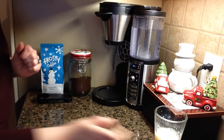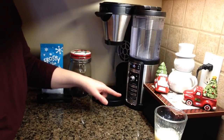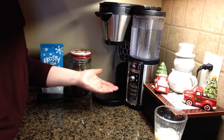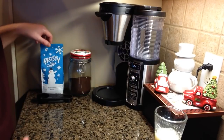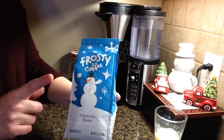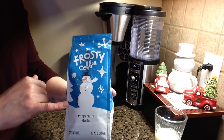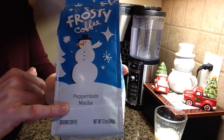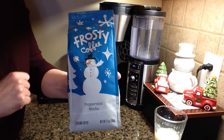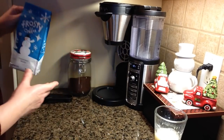So now the next step is just to make some espresso. If your machine doesn't allow you to make espresso, you could also just use a really strong coffee — that would be perfect for this as well, which is what I'm actually using today. I found this amazing peppermint mocha flavored coffee at Winters just before the holidays, and I'll definitely be buying it again next year. I just brewed some of that right on top of my eggnog and it is delicious.